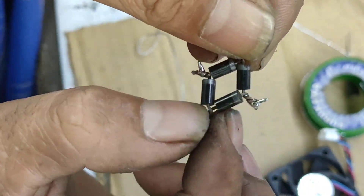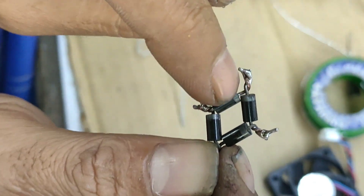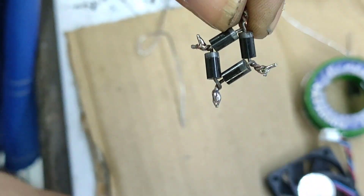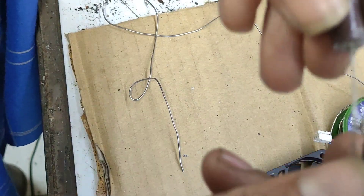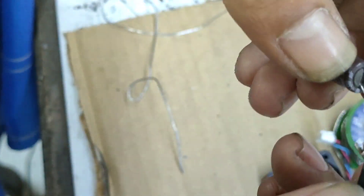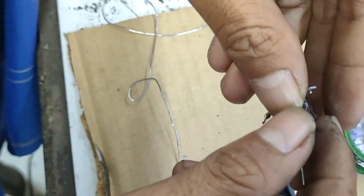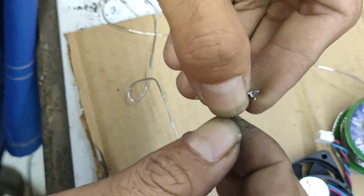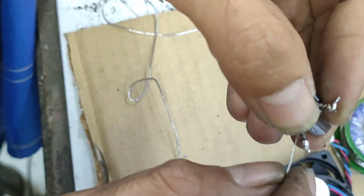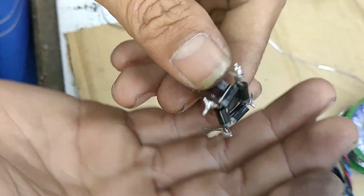Merah dan hitam — yang atas merah, yang bawah hitam. Yang ada garisnya, dan ini bagian buat AC-nya. Dan kita stabilkan, kita filter dengan sebuah elko. Maka yang merah kita taruh di sini, dan yang hitam kita taruh di sini. Maka kita sudah dapati antara yang merah dan yang hitam.